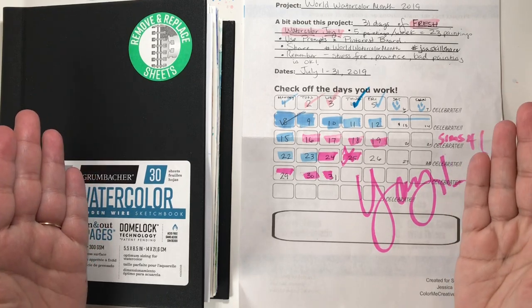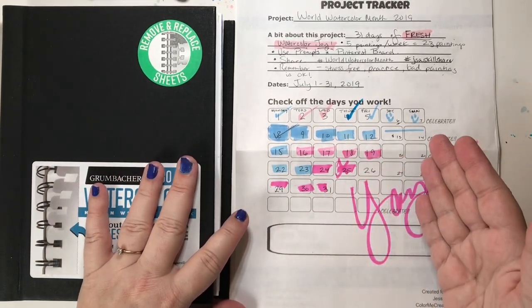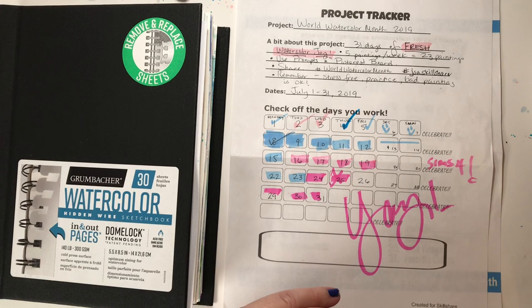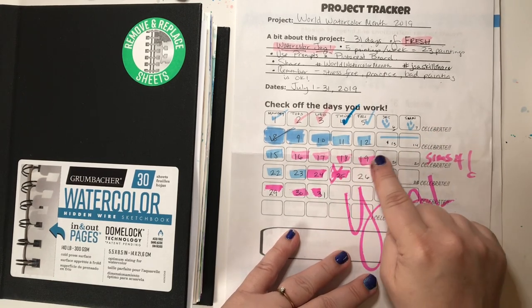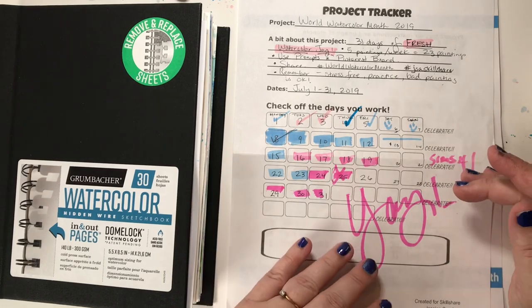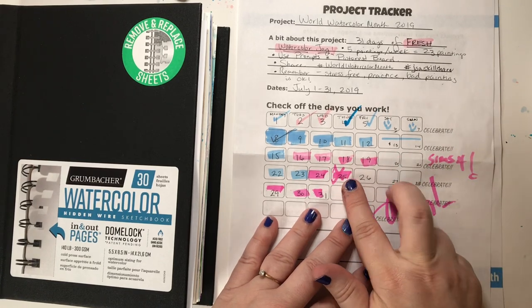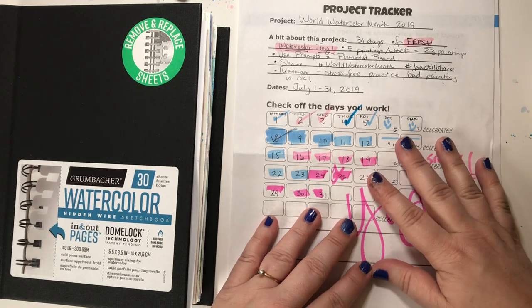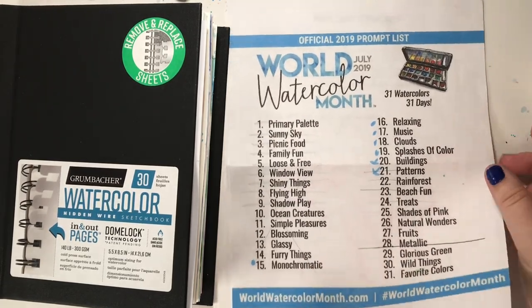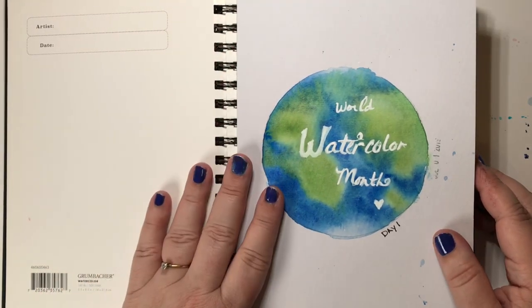World Watercolor Month 2019 is done and I really enjoyed it. I thought I would do a little flip-through so you can see all the paintings that I did. Here's my tracker that I made just to keep up with the project. I somehow missed a day last week, so my goal was 23 paintings minus two I didn't get done — 21 paintings in 31 days, and I think that's not too bad. I used a lot of the prompts, so you'll see that in my journal as we go.